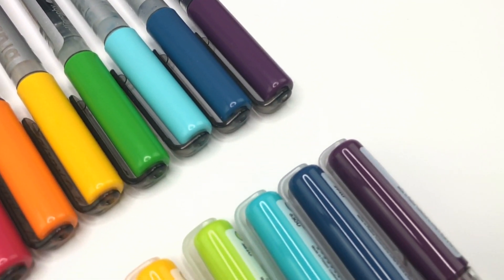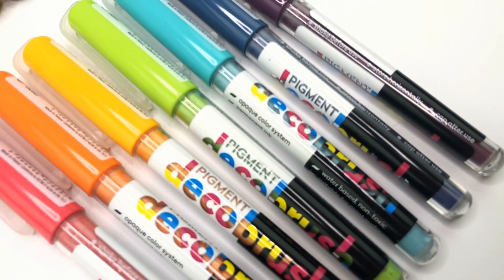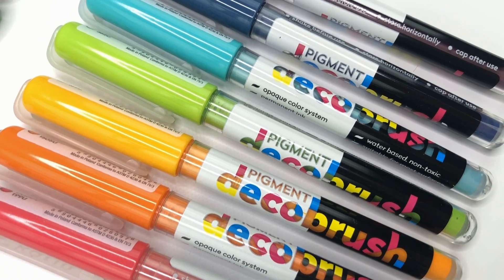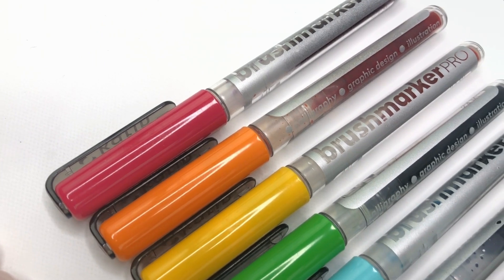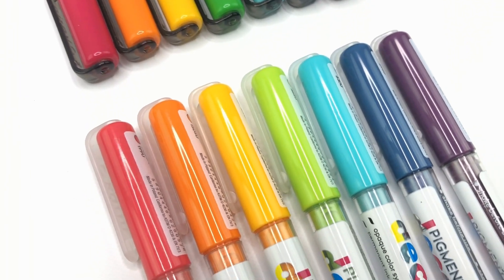The sequel is never better than the original, but with these new Karin Markers, this sequel might be better. Karin Markers Pigment Decobrush. The originals are called Brushmarker Pro, and they're my favorite. But could these ones be better? It's kind of blowing my mind.